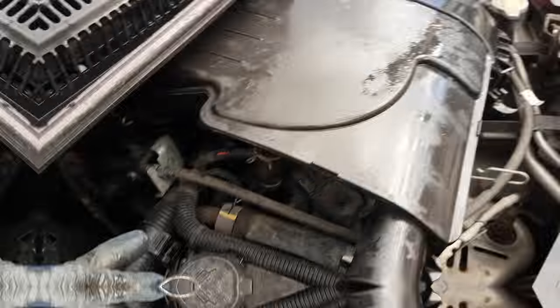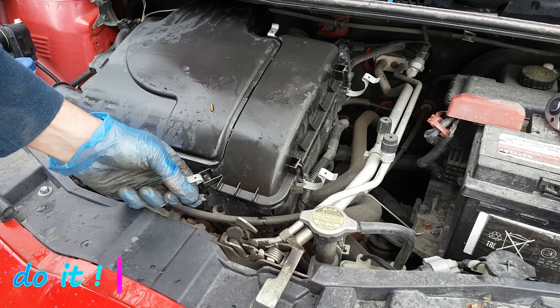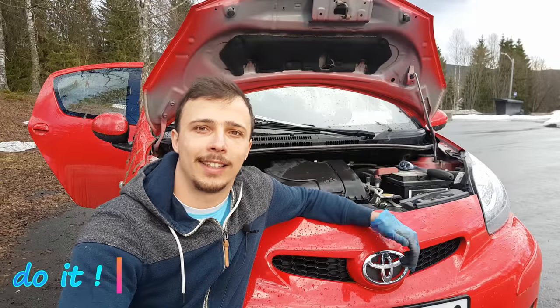Now I can place back the air filter box, and over here on the side, if you remember, there was a clamp. Lastly, I can pop in the clamps for the air filter box. Alright guys, that was it!